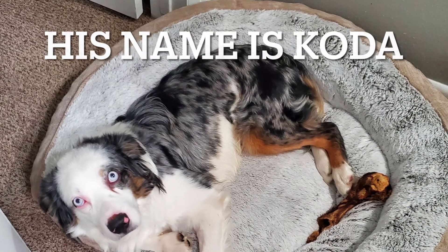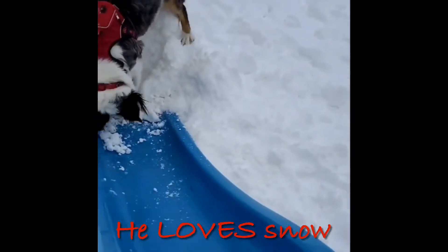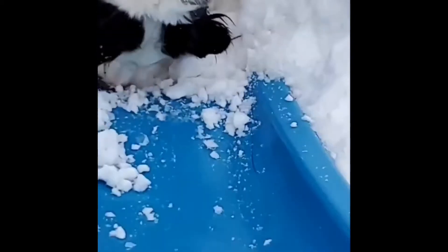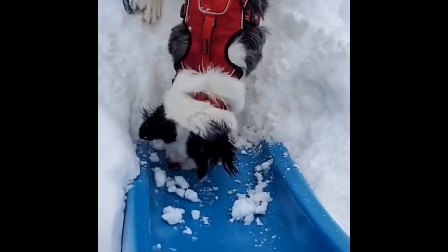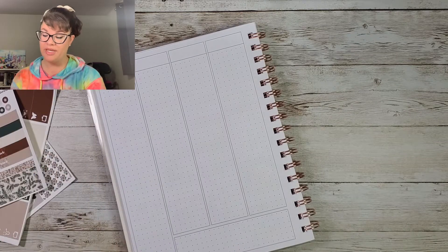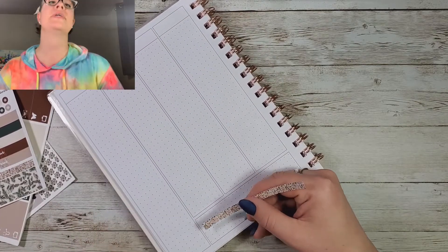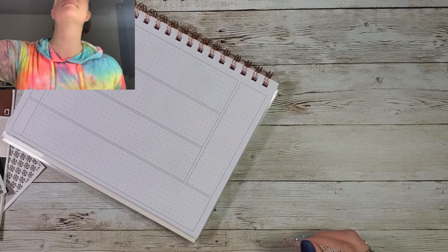I got a dog, you guys! In case you don't follow me on Instagram, I have posted his picture there a few times. He's hairy and he gets his hair everywhere. I thought cat hair was bad — no, dog hair is bad.